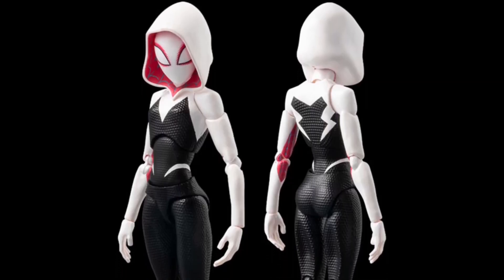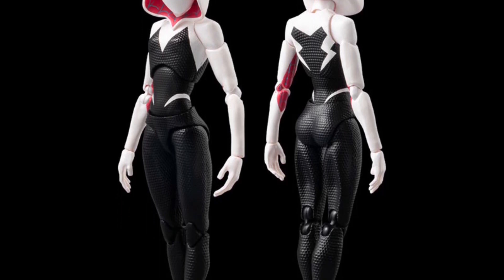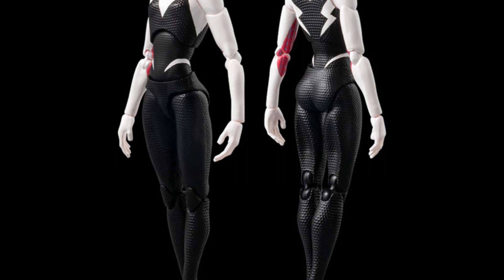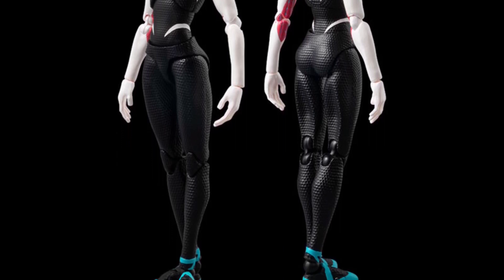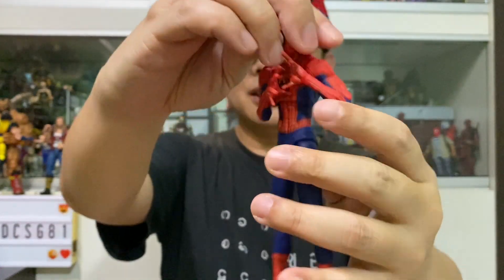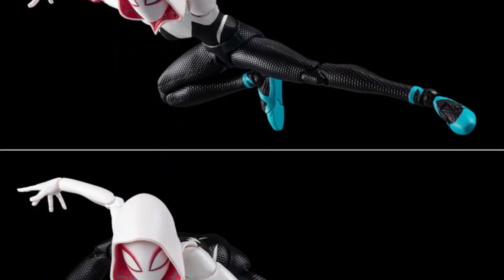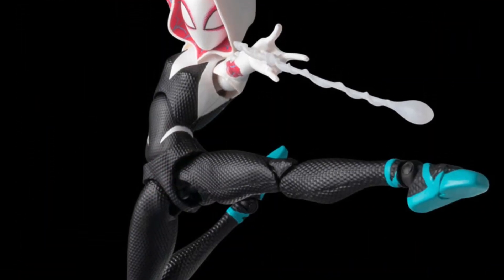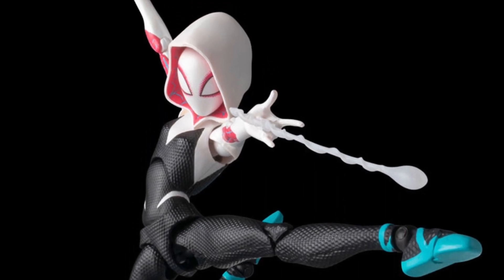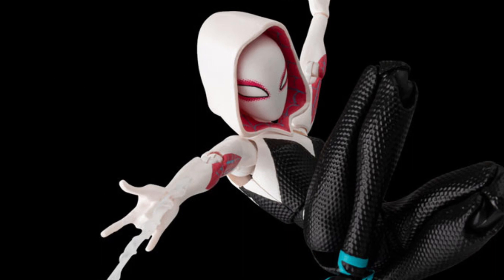The front and back view of this Spider-Gwen — the head just seems to be slightly big compared to the body. She does have the big gap on her tights, which is very much the same as the Spider-Man from Sentinel Toy. You can see a lot more pictures of her dynamic poses which look pretty good, and some web-swinging poses — this picture just makes her look pretty good.